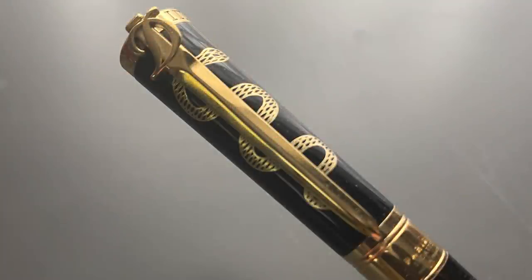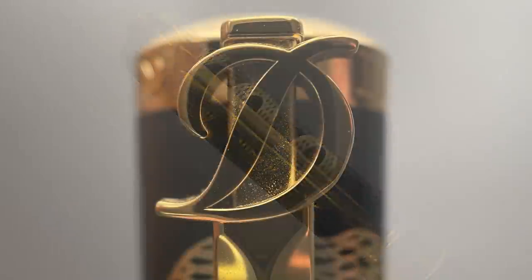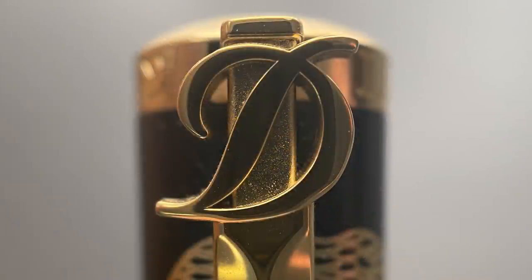Then we have the articulated clip, which is in the shape of a sword. The sword is in reference to the famous quote from Edward Bulwer-Lytton, 'the pen is mightier than the sword.' Lytton also was the gentleman who began one of his novels with the infamous words, 'it was a dark and stormy night.' I really like that the D also serves as the hilt of the sword with the cursive elements representing a quillian and guard on this diamond-shaped double-edged sword.